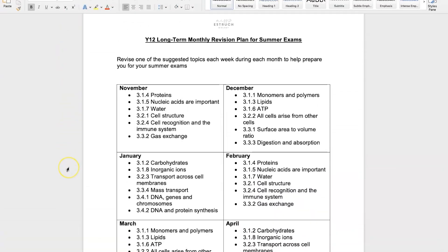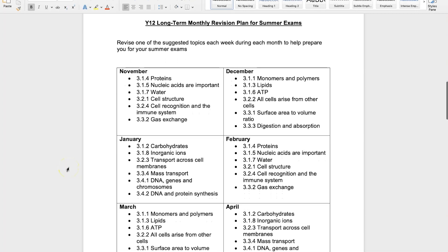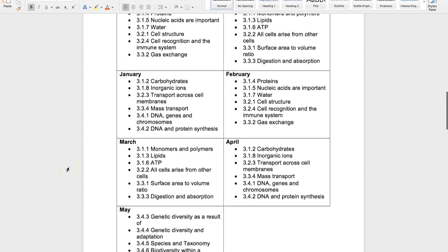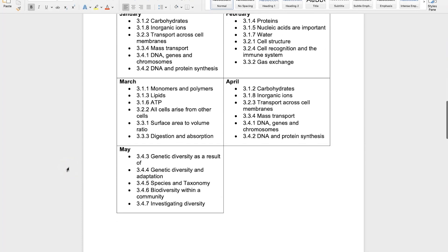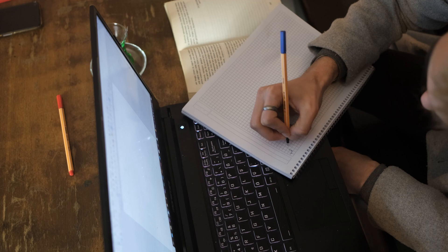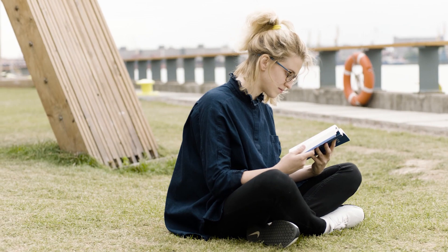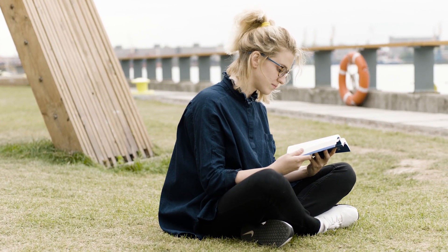For this plan, what I've done is for all of the Year 12 topics, made sure they come up at least once across those three months, so you have a chance to do some revision. The idea is that for each month there are five or six topics listed and that is what you'll focus on that week. Obviously there aren't six weeks in a month, so you might need to do a topic and a half. The idea is to use maybe 20 minutes as a minimum, 60 minutes ideally each week going over your Year 12 content.